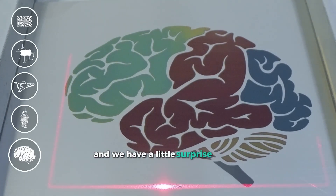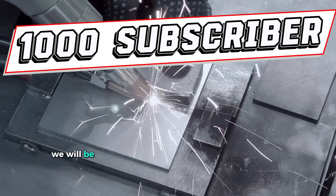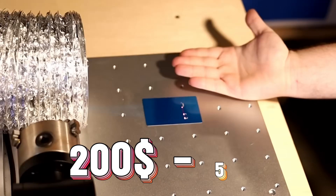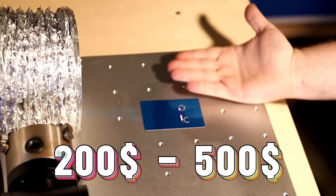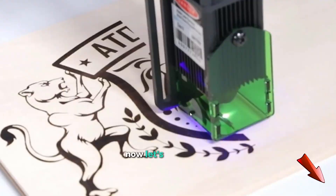And we have a little surprise for you. Once we reach 1,000 subscribers, we will be giving away one of the products we reviewed, valued between $200 and $500. To enter, all you need to do is hit the subscribe button. Now let's get started!